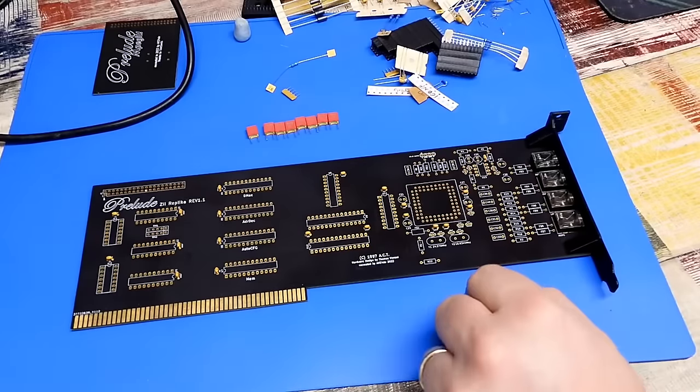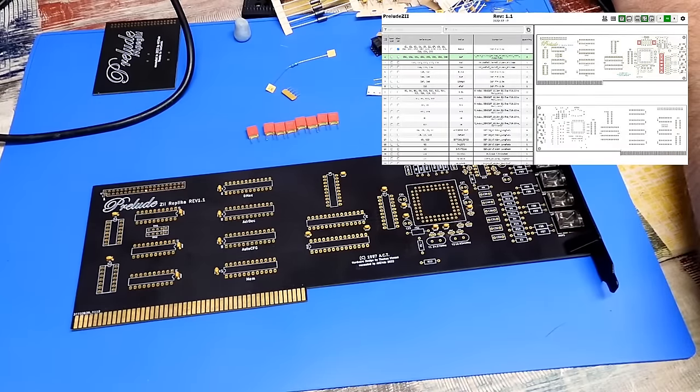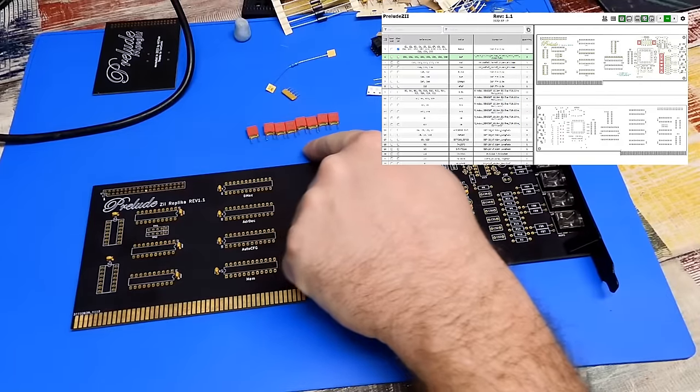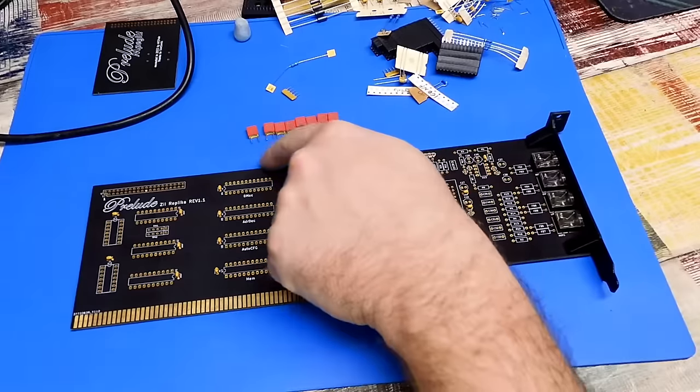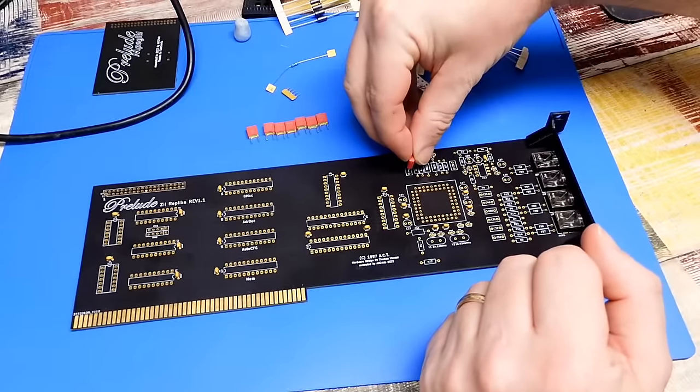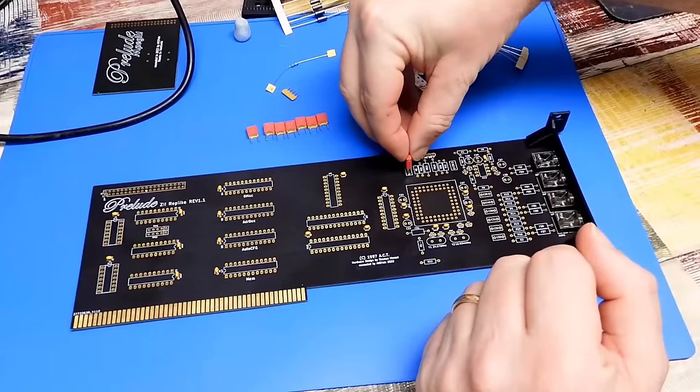All done. Back to the component locator — next on the list is the 1uF capacitors. These don't have a polarity, so they just go in like that.